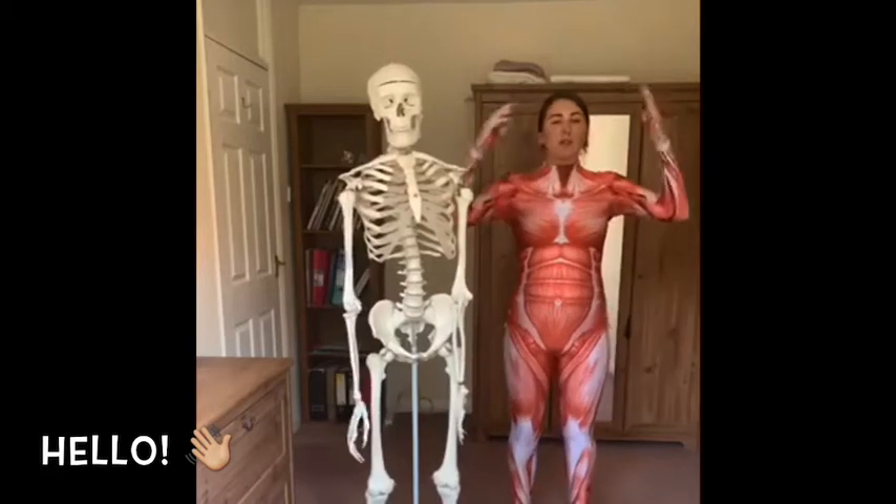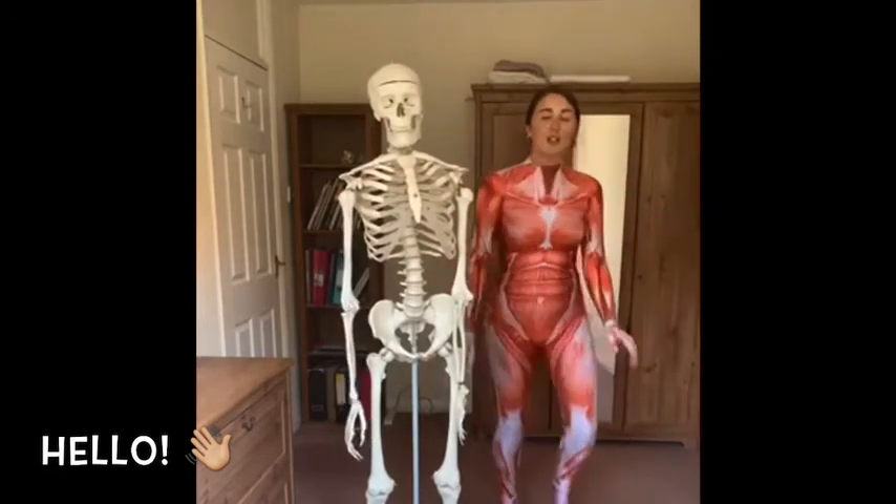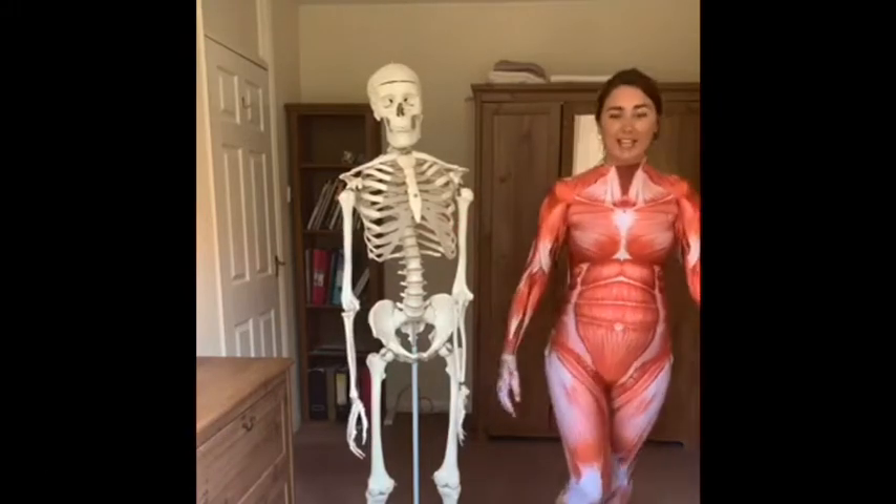Everything that we do, and Mr. Jiggles loves to do, is jiggle our body. So we're just going to get some real deep breathing going.